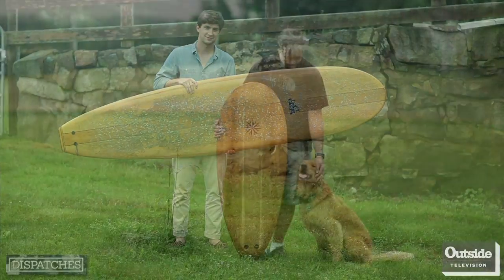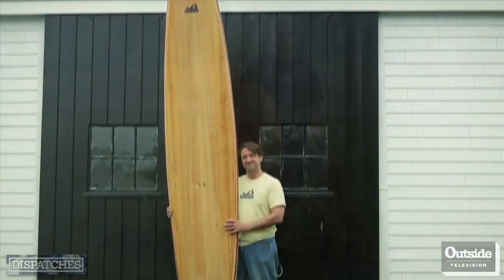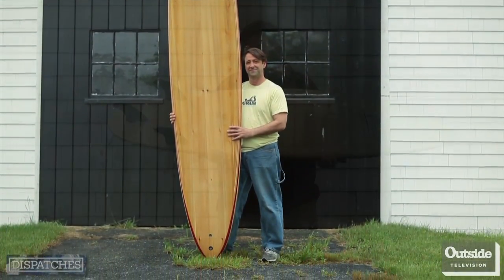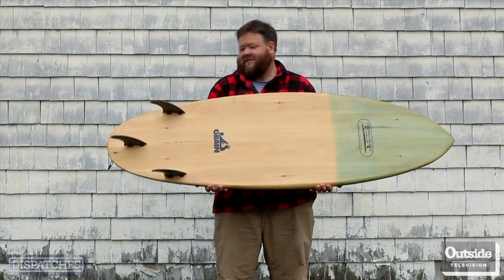When I'm building a board, I get this moment where it's coming to the end and I'm starting to feel the rails, sensing what you've done and whether it's right. And I start to think about how the person who's going to get this is going to love it. They're going to love it. It's a great feeling.